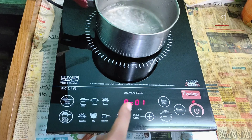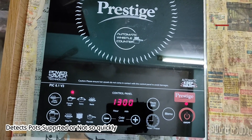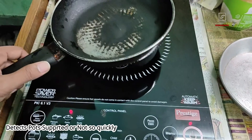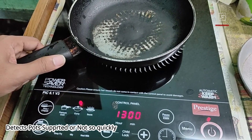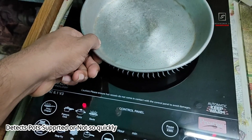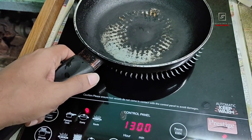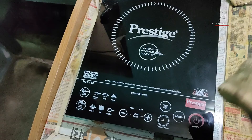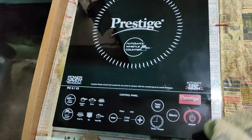The heating is very fast. The actual heating time depends on the type of cookware being used and the wattage selected. It has a very sensitive sensor that can quickly detect whether a compatible pot is placed on the induction or not.